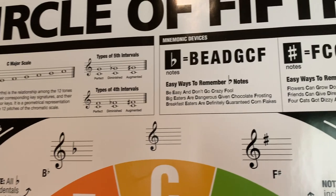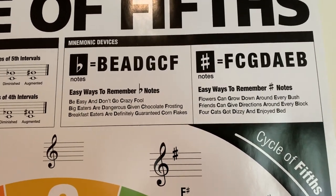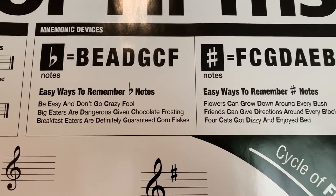To the right of that, we have listed a few mnemonic devices for both sharp notes and flat notes, as they appear around the Circle of 5ths.